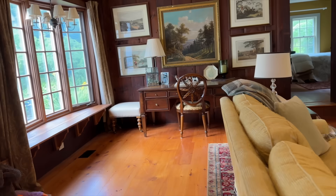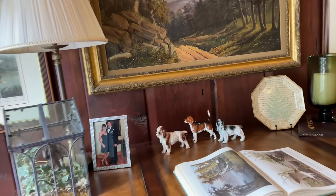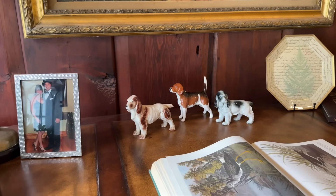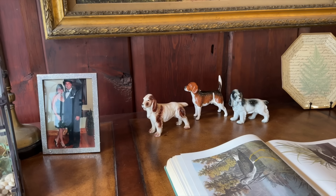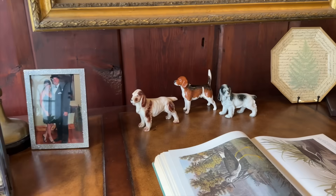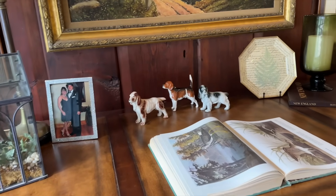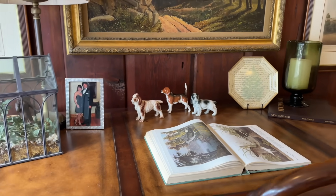I just saw something over here I wanted to share. Maybe somebody can confirm this for me — I have a little collection of dogs from England. I saw in a book that these were actually made for place settings, and it showed a table with these all around at the top of the plate, almost where the dessert forks and spoons go. Does anybody know about that? I'll find it again — it's here in my house — but I thought that was neat. I never knew that.